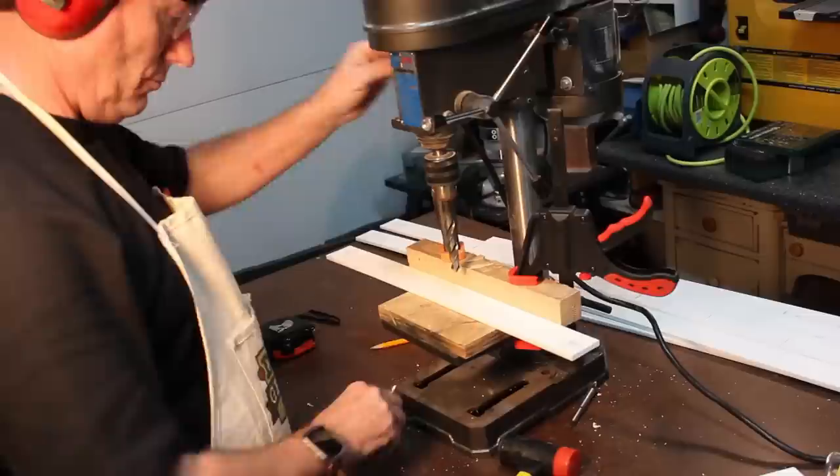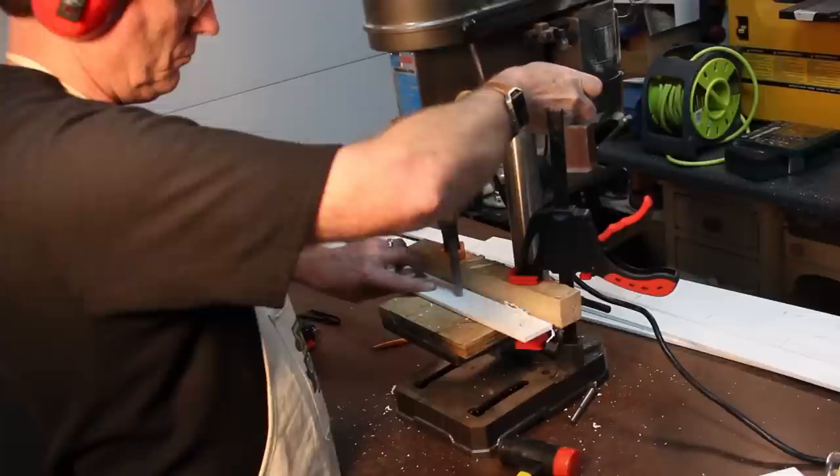Now I'm going to mark where I want all the rivets to show up. I made kind of a jig with the drill press so each one was in the correct position. I took my time and drilled through these using ½ inch wood dowels.